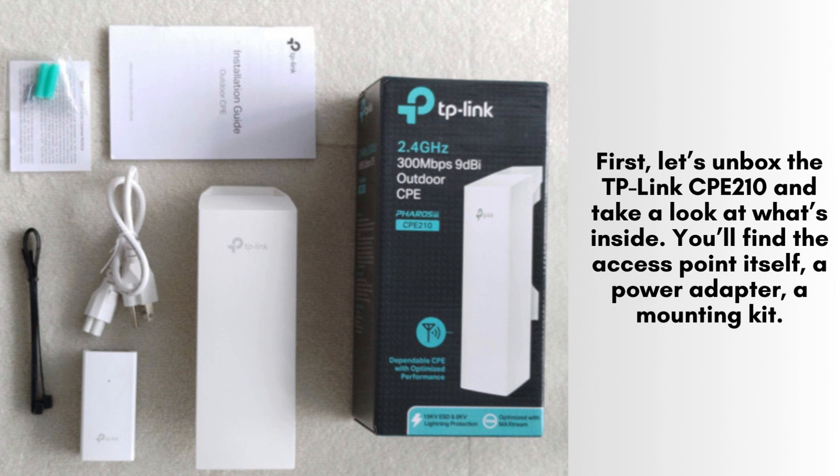First, let's unbox the TP-Link CP210 and take a look at what's inside. You'll find the access point itself, a power adapter, a mounting kit, and some documentation. The CP210 is designed for outdoor use, with a durable casing that protects it from the elements.